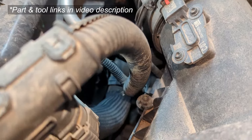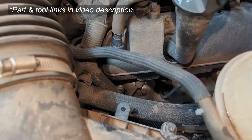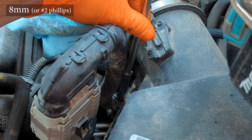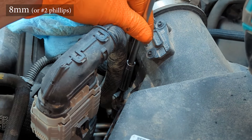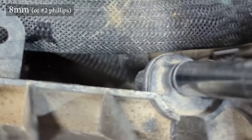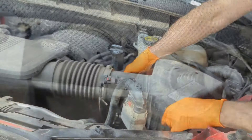There are three screws that need to be backed out in order to access the air filter on this 5.3 liter GM engine. I used an 8 millimeter socket, but you can also use a standard number two Phillips screwdriver. I backed those out all the way, and then turned them in a couple of threads so that they didn't get lost in the engine bay and stayed with the air box.